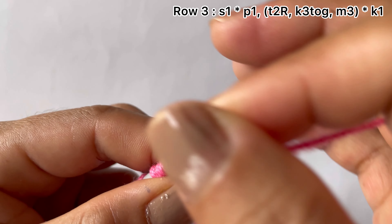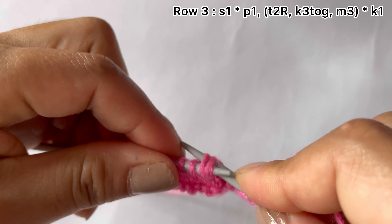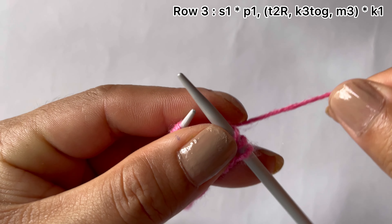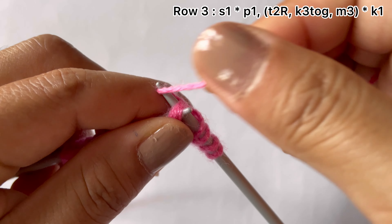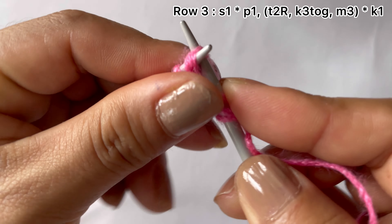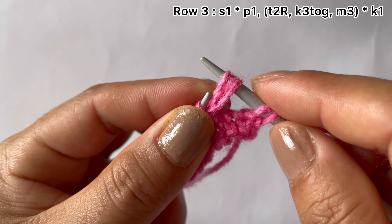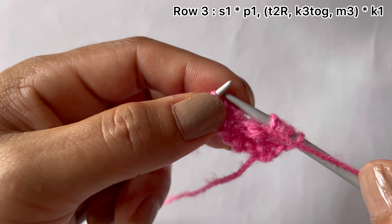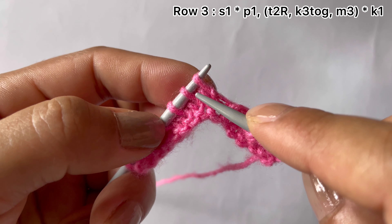With yarn in back, knit three together and make three here: one wrap the yarn around, two, and three. That's the repeat. Then purl one, and from the next three stitches, purl one, yarn in back, bring this stitch forward.